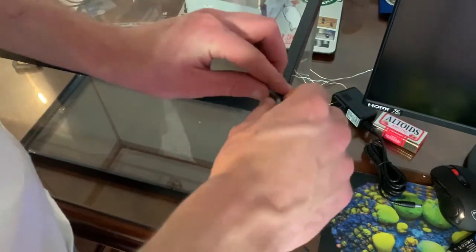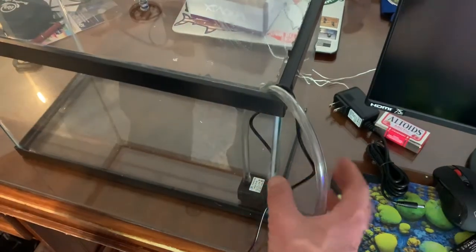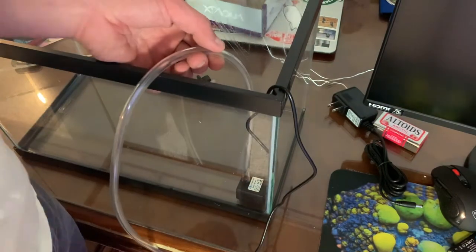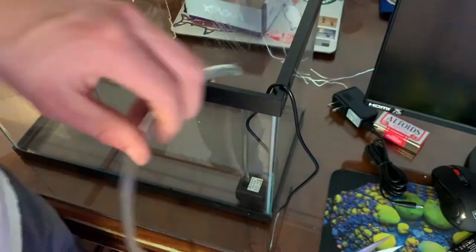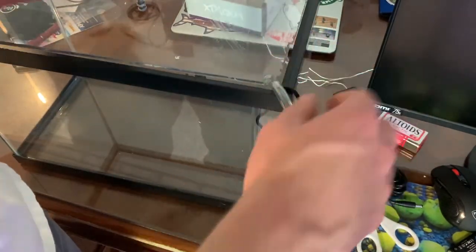For the reservoir container, I went with a five-gallon aquarium. I picked it up at my local reef shop for about $10. You can even catch it on a Petco dollar-per-gallon sale — if they have five-gallons, you could get it for just five dollars.